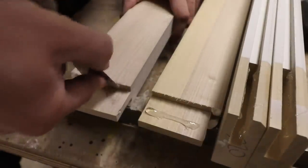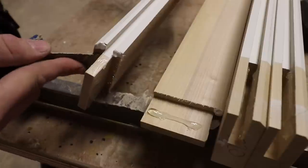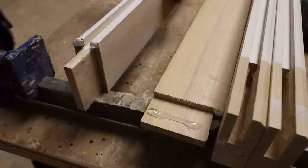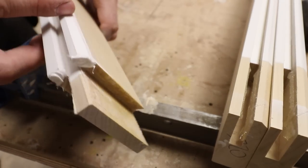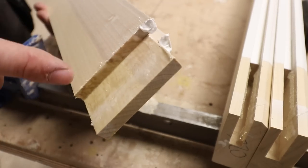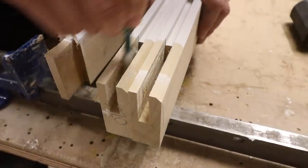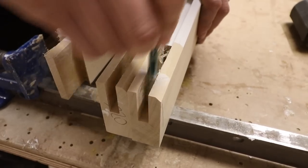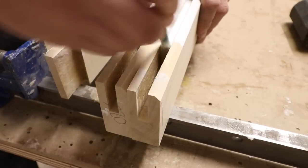Traditional runny glues can actually completely absorb into the end grain, so you get a much stronger joint with PU glue. The only problems are that it's really messy if you get it on your hands or your work, and the glue squeeze is quite difficult to clean off. Your joint before assembly should look like this — glue on all the faces of the tenon and covered liberally on the end grain. In the mortise housing, choose something of a similar size to the mortise and just work it up and down the sides of the housing — a pencil or dowel just a millimetre smaller than the housing is perfect because the rounded edges help to spread the glue.